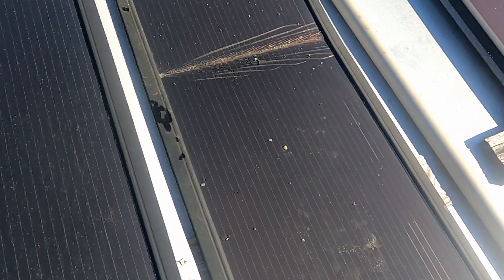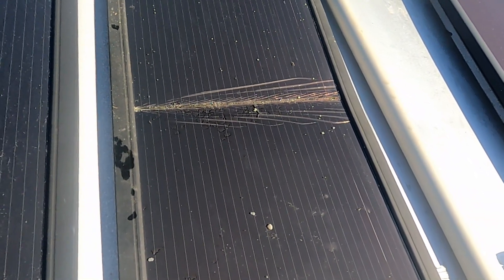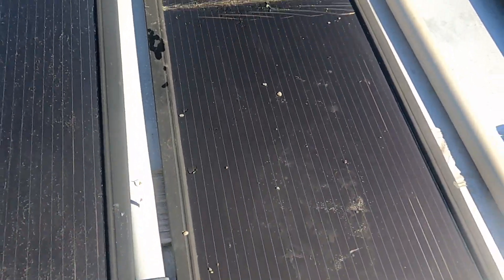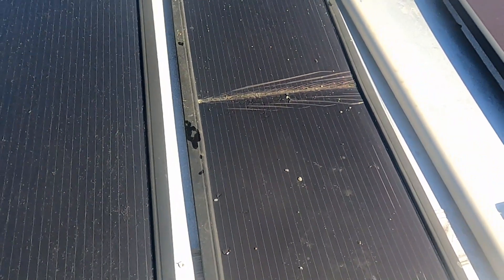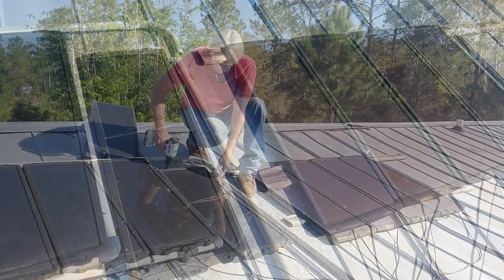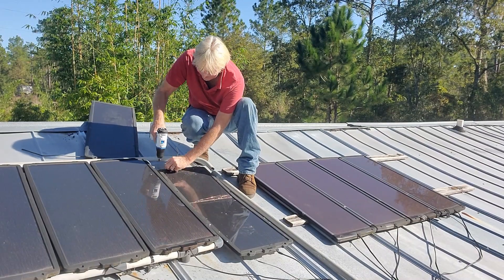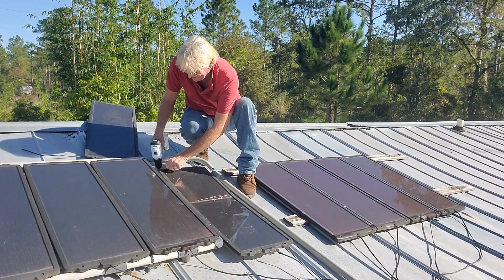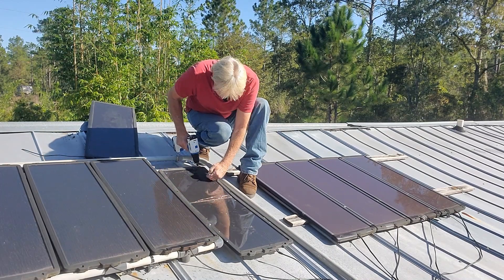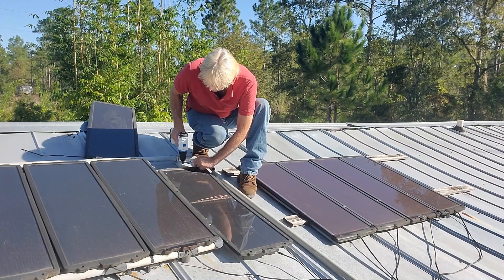So before we start cleaning, you can see this panel's cracked and broken. Not sure how that happened. But we're going to replace that with another one of the exact same panels. So let's go ahead and start with that. First I need to replace this broken panel. It still puts out quite a bit of power, but we can do better, right? We can put a new panel up there. I don't know how that got broken, but regardless, we're going to go ahead and put a new panel up there.